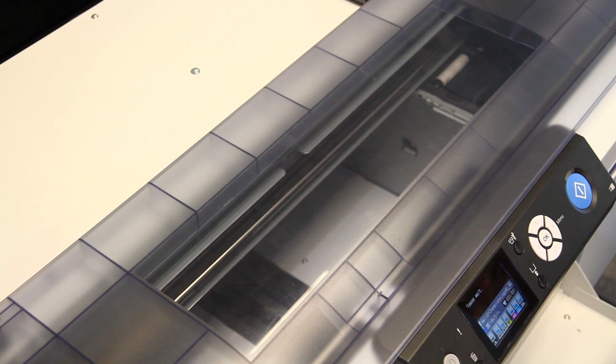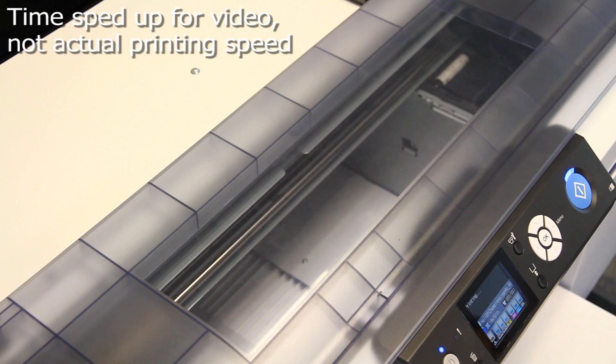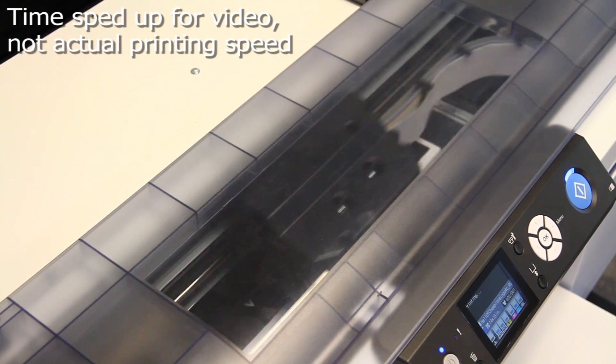The printer will start printing your graphic. It will print the white under base first. The white under base is automatically generated from Garment Creator.